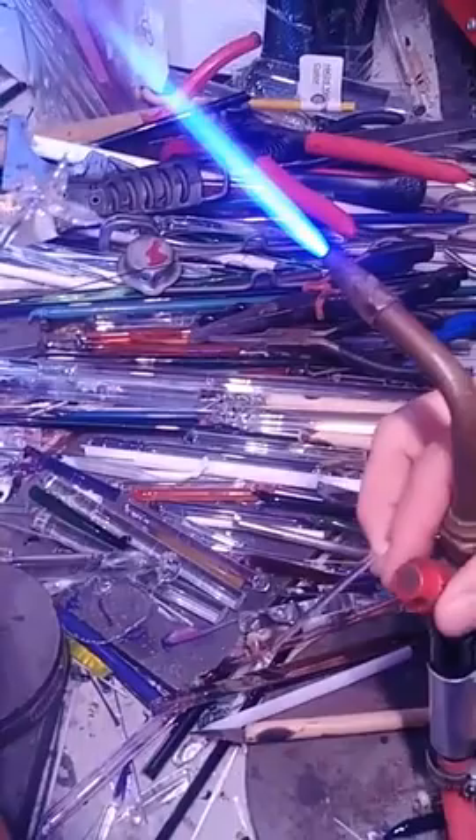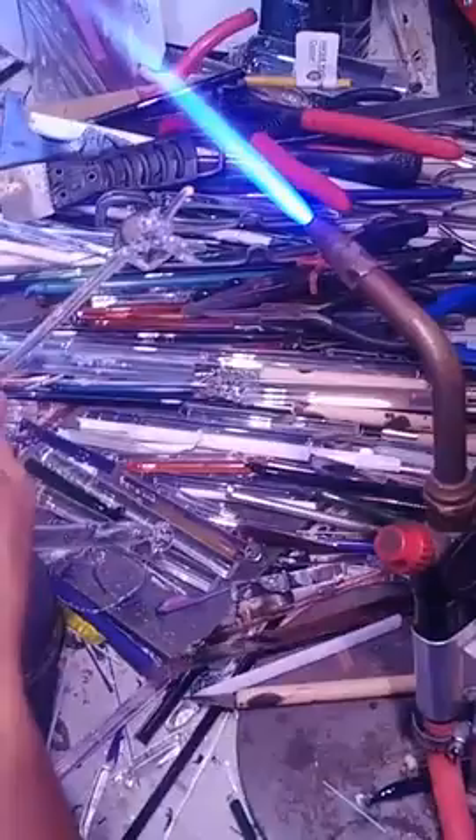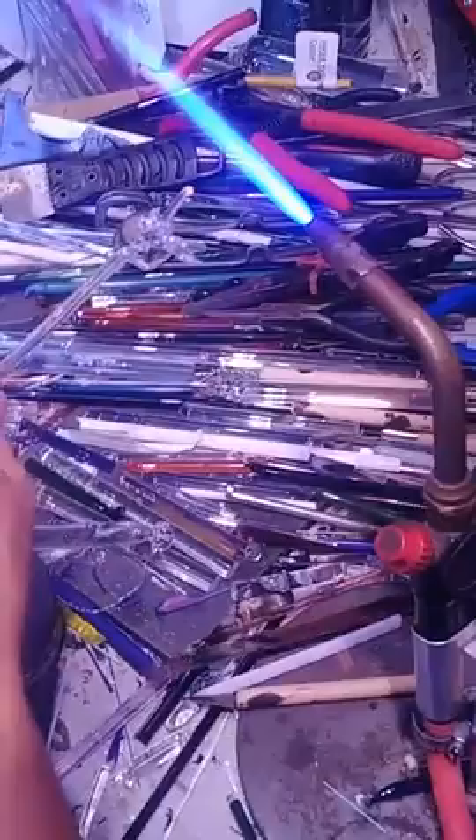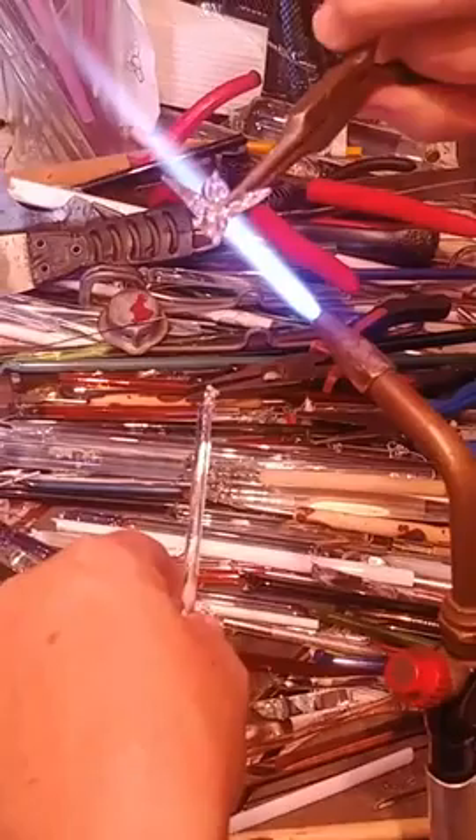I'm going to take this down just a hair so it's a lot smaller flame, but it still is hot. Same thing with letting gravity do its thing. His little tuft got a little out of tuft, so I'm going to fix it. I accidentally hit the button, hit it twice, and it flipped around on me. And there he is.